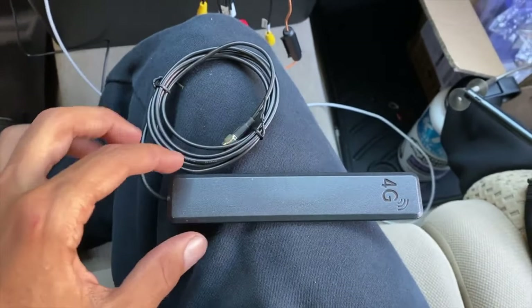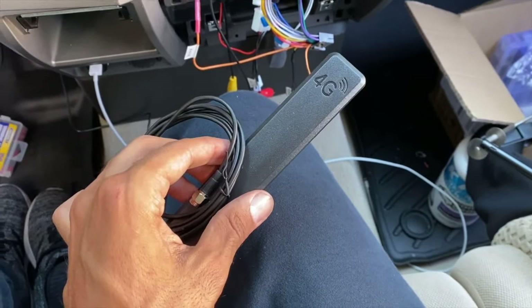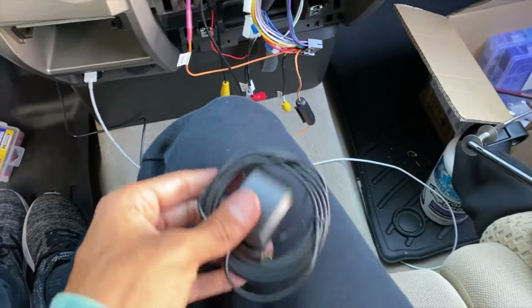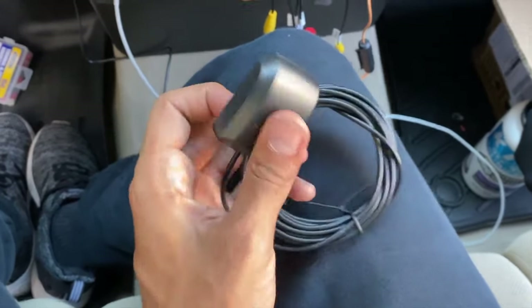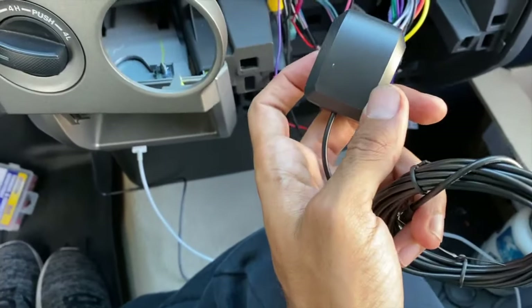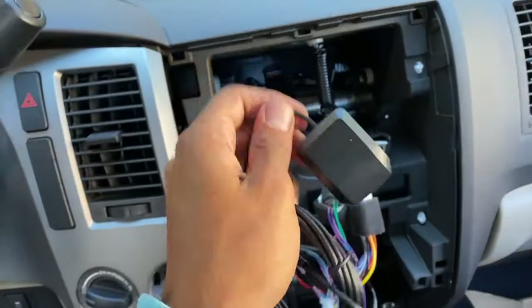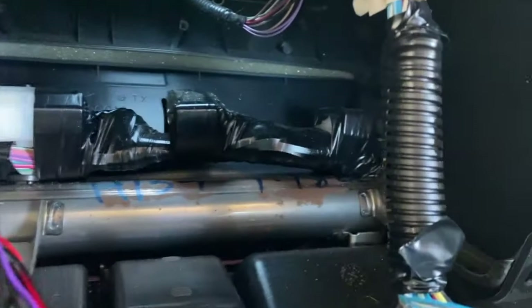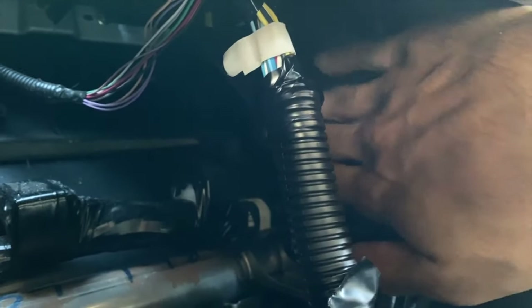Next up is the 4G antenna — you can install it if you want, but I'm going to pass since I don't know what I'd do with it. Then there's the GPS antenna. This doesn't have 3M tape on it, but I'd advise putting 3M tape on it and mounting it somewhere, because otherwise it would rattle inside the dash when you turn. I'm going to put 3M tape on it and mount it somewhere in the back where there's no metal above it — maybe in a corner, just out of the way.